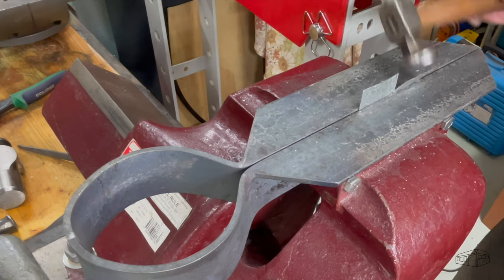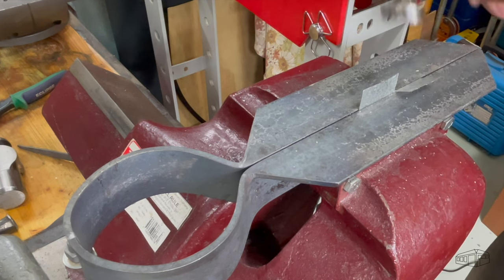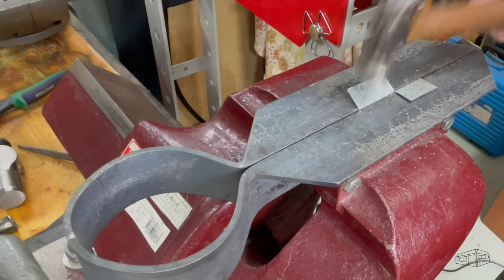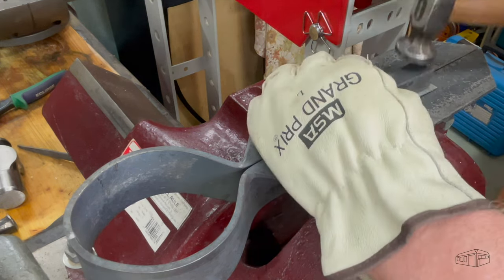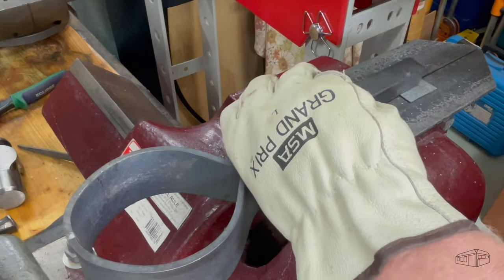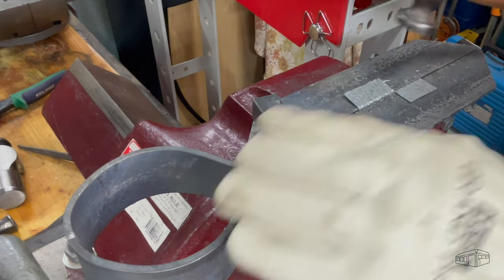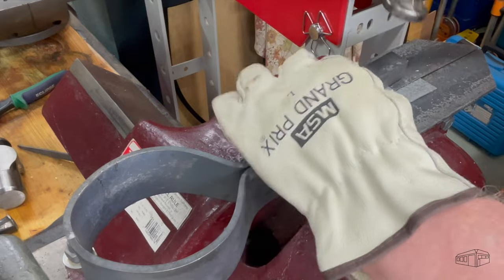Smaller pieces of sheet metal are where this tool comes into its own. Small complex folds that are too small to be done on larger folders are easily handled by this one. This is not any part in particular — I'm just showing that multiple folds can be made. However, due consideration should be given as to the order of folds for the work being planned.